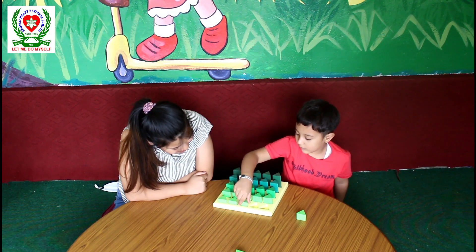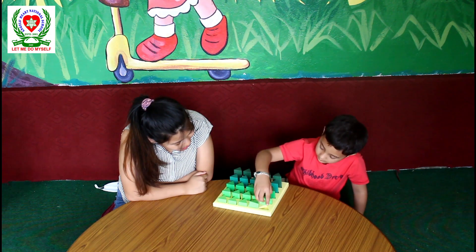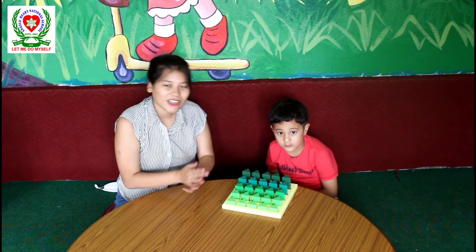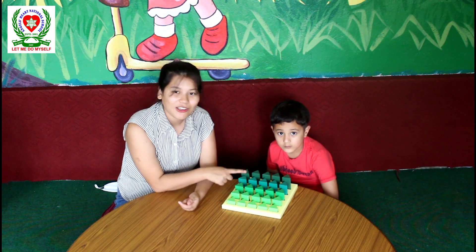Now can you find the tallest one next? Finally the last peg — very good Dipson. Good job grading the pegs. As you can see, we graded the pegs of different heights and different shades of green.